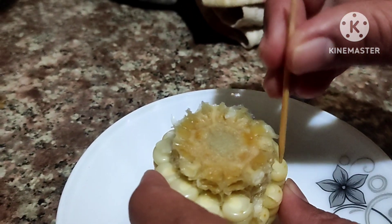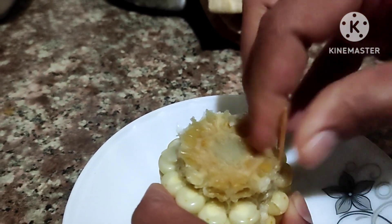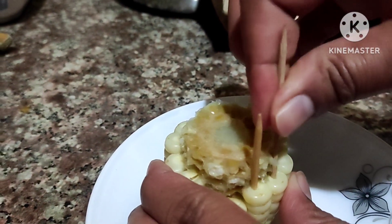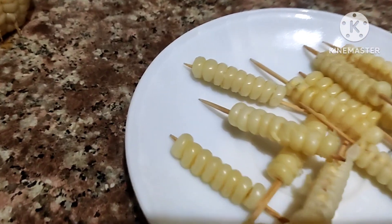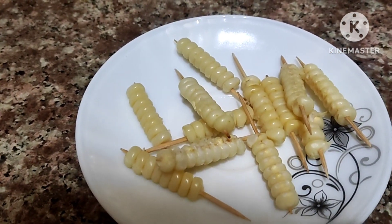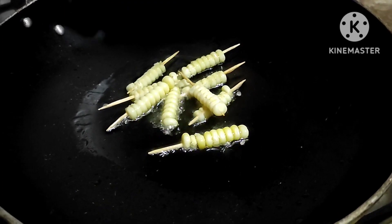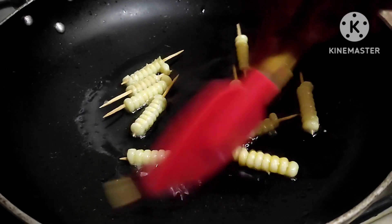We are going to show you how to make the whole dish — a boiled bowl. We will fry with oil, then cook the egg, fry the egg, and add the soy sauce.